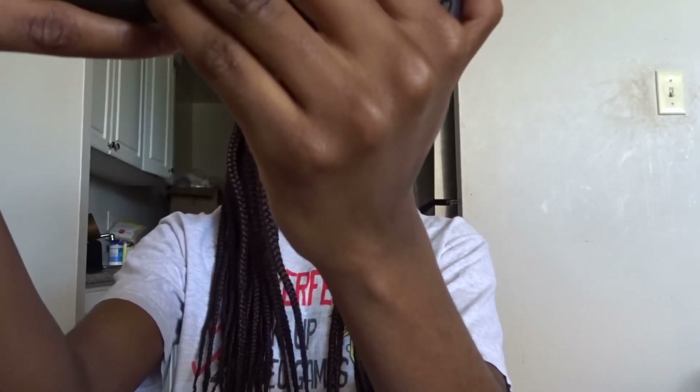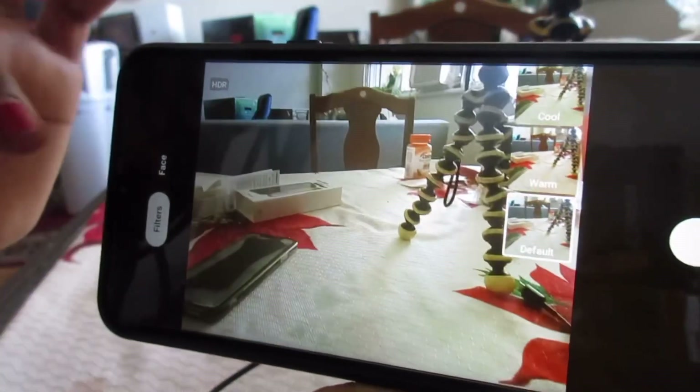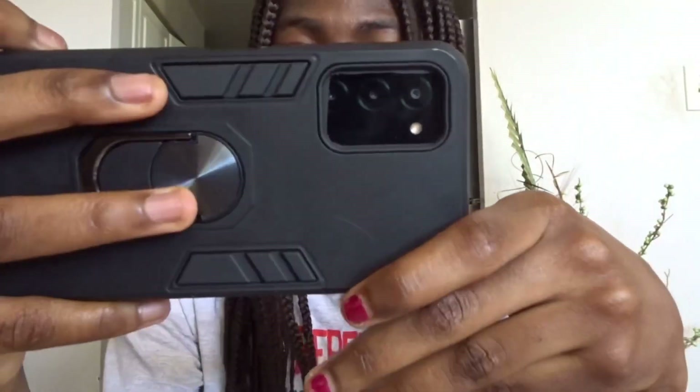Since it has three cameras, let me test them out. It doesn't look too good — I don't know how to explain it — so let me just take some pictures. The quality of the pictures is really bad, I'm not gonna lie. It has some filters you can use, and there's a face mode where you can do some touch-ups.